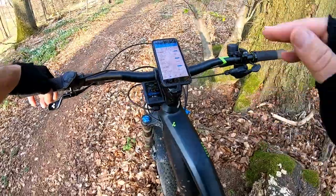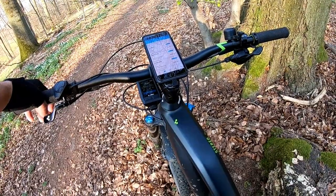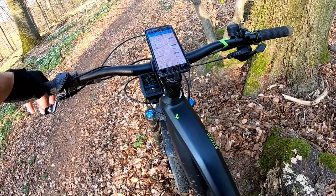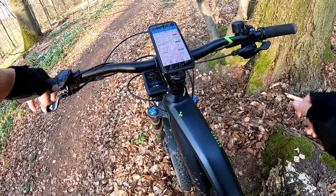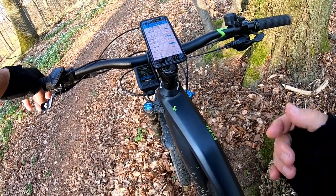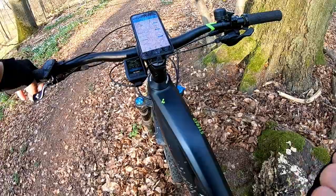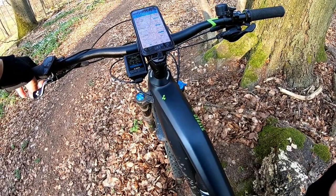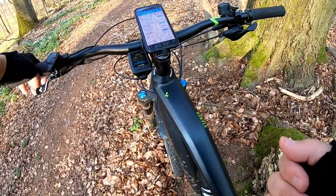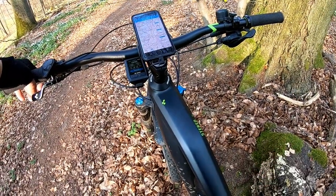One of the nice things is that everything is transferred to the cloud — to the Bosch website. After your ride you go on your iPad at home, select your workout of the day, and send it to Strava. By the way, Strava no longer records the heart rate monitor due to stability issues, but with this setup you can still record your heart rate and send it to Strava so you have heart rate monitoring.